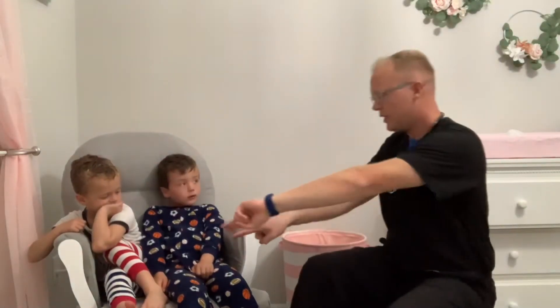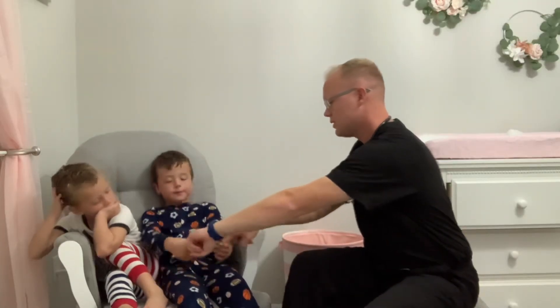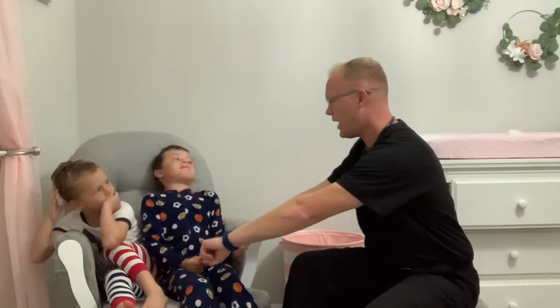Then we test the arms. A simple way is checking grip strength bilaterally. Eli, with both hands, squeeze my fingers tight — show me how strong you are. His grip strength is strong and equal bilaterally.